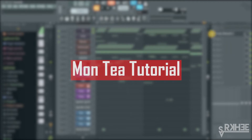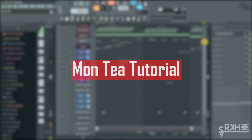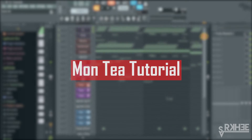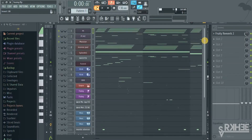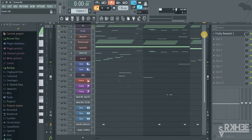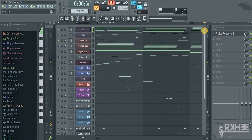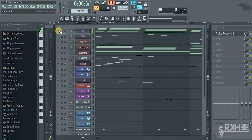Hey folks, what's up, it's Saki here with another tutorial. Today I'm going to be teaching you how to do a Monte Pukka beat. This is the second time I'm doing a Monte Pukka beat — if you haven't seen it, you can go back on my channel and look at the videos. I'm doing a second tutorial because some say I didn't really go in depth in terms of the percussions, so I'm just gonna play this beat and then we'll get into the breakdown.